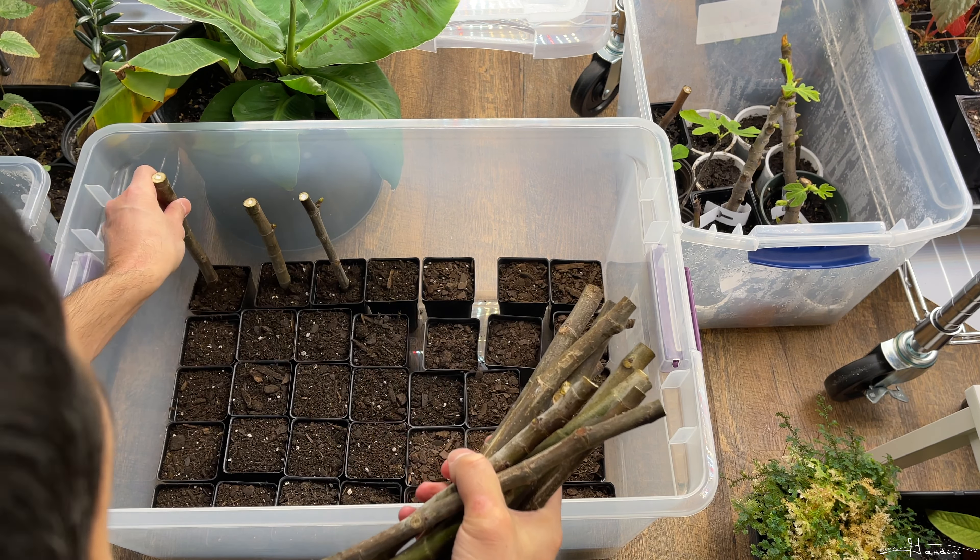Already you can see right here and here those little buds have actually started to turn green and grow.